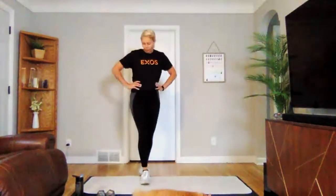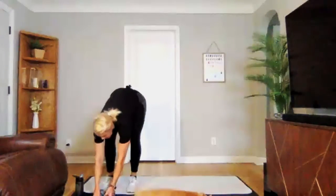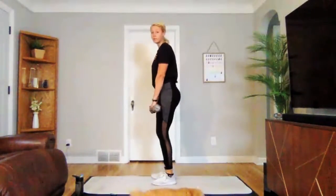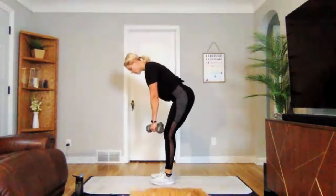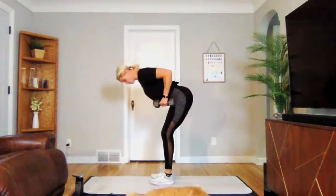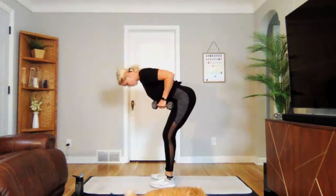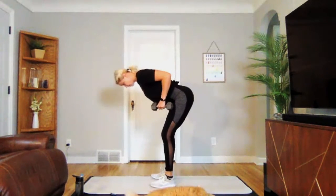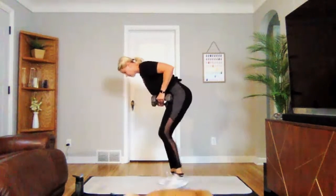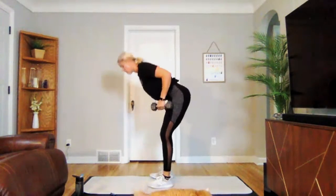Going into our bent over row hold. Grabbing those weights. Remember, you can always go into your rows if that's more comfortable for you. Three, two, one — we're on and hold. Three, two, one. Perfect.